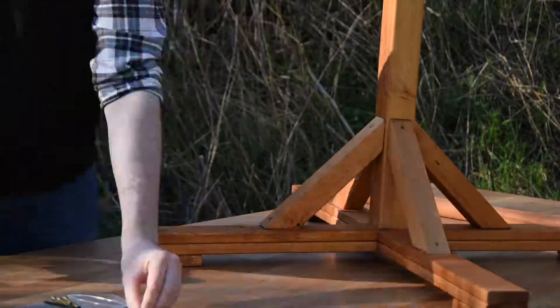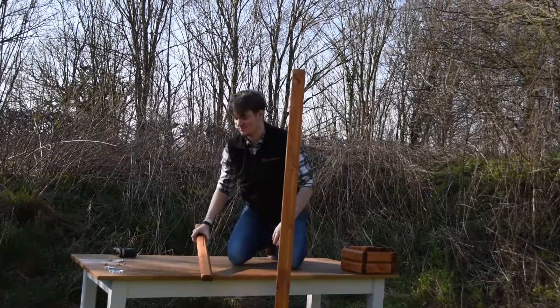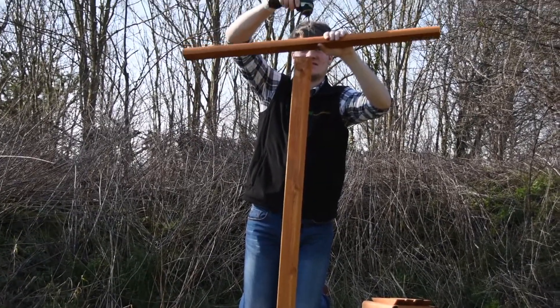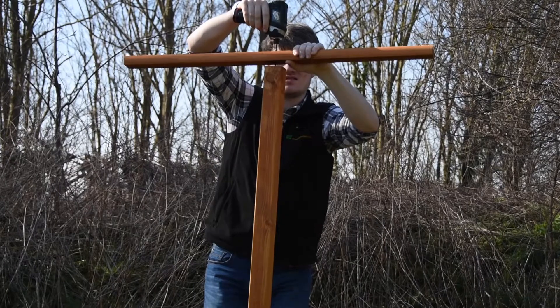After completing your four bottom support angles and centering them all off, it is now time to get a step ladder — or in my case, climb on top of this table. Place your 100mm screw in the top bar, screw it through the top bar, and place the tip of the screw into the pre-drilled hole in the top of the centre of the post.